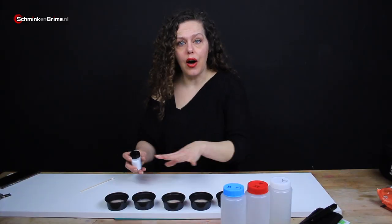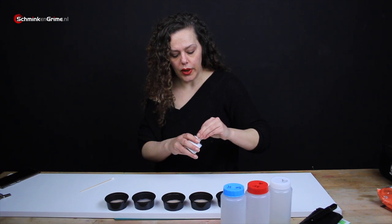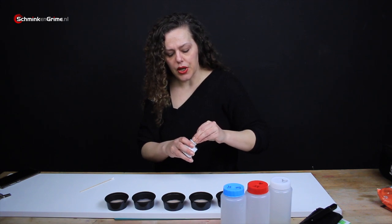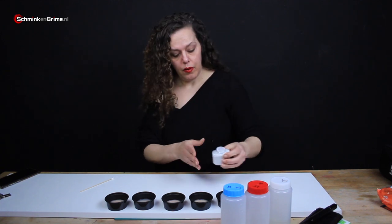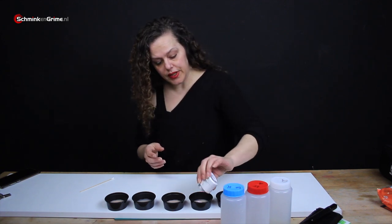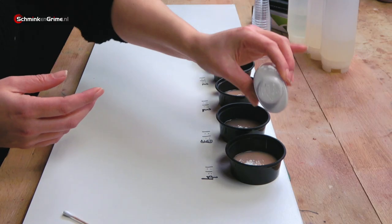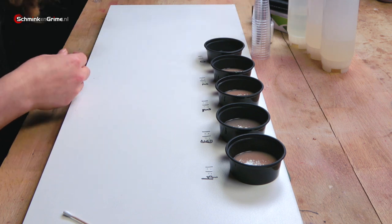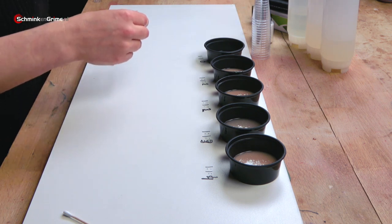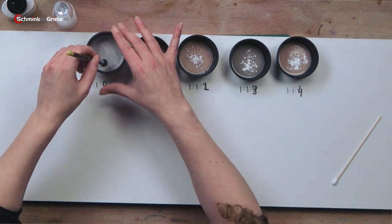I'm going to try to remove all of them from their containers so we can see what the silicone does. I'm going to powder them — basically to get rid of the stickiness. Hopefully I can get these last two out of the jars. Let me get a powder brush and just spread that powder around the cup a little bit.